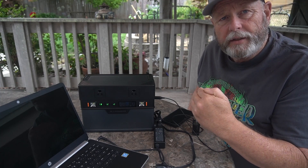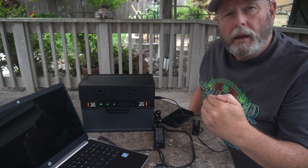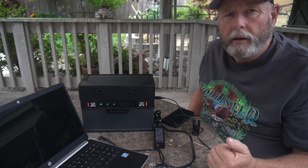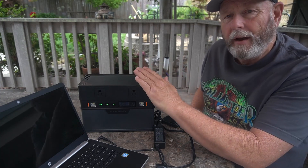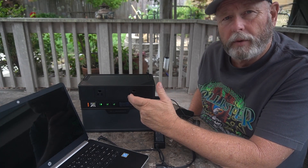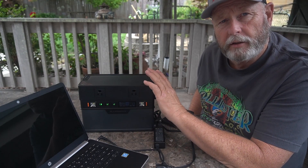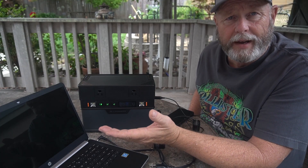Remember: 700 watts continuous. If you have a small coffee maker under 700 watts, it'll run that with no problem. The more you use it the more you'll run the battery down. Also, when you have the choice between 110V or 12V, always choose 12V — because it takes energy to run the inverter, so running 12V direct is more efficient.